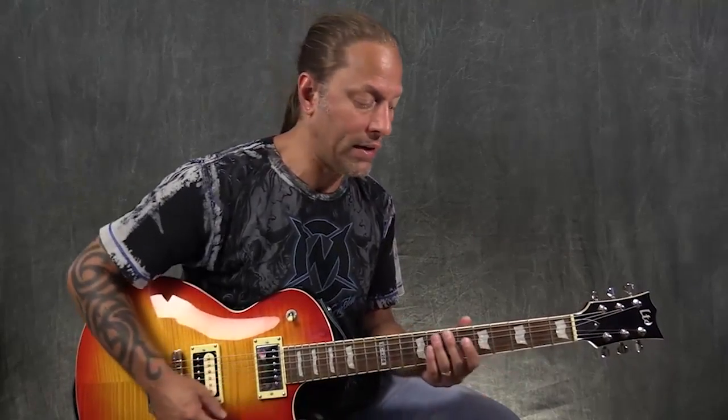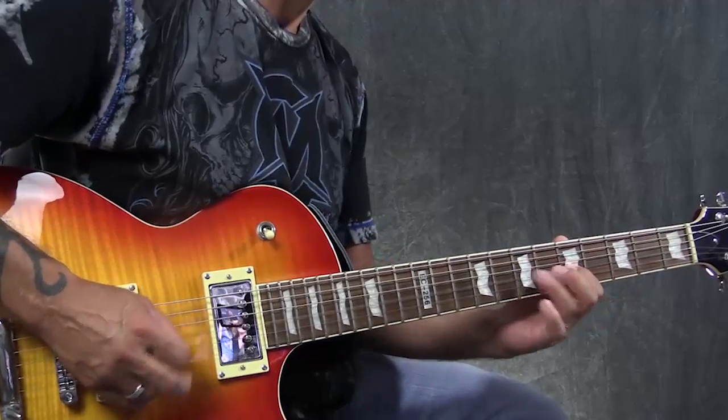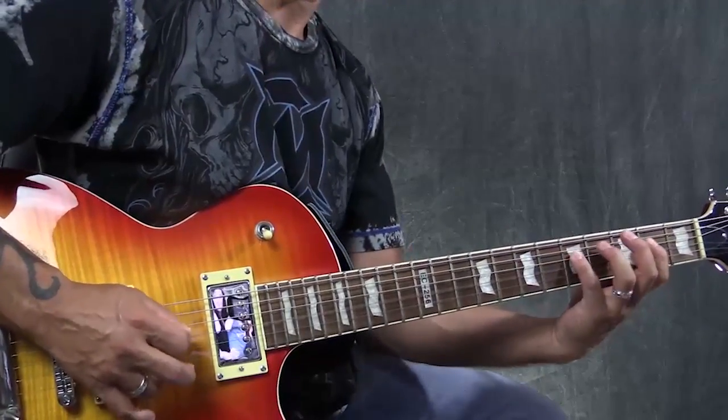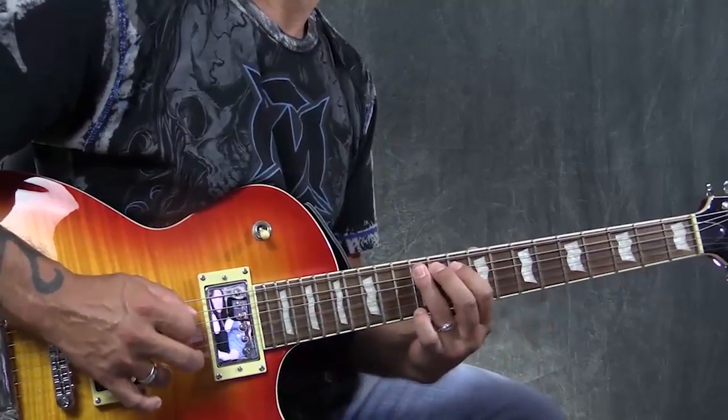Whether or not you explore more scales or not, it certainly helps you in your ability of being able to just be more creative. So when you want to play something, you can just pick and choose where it is that you want to go across the guitar. So what we're going to do is we're just going to break down the five pentatonic positions, how they connect together, how to practice them, and then we're going to look at how that converts into major pentatonic.